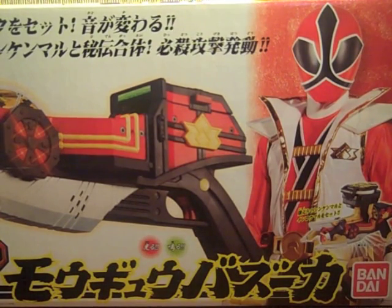Hey YouTube, Shukunshobi here with a review of the Samurai Sentai Shinkenger Mogyu Bazooka. It's a really cool item to my surprise — I really wasn't going to pick it up, but it was on the CS Toys overstock sale so I could get it with shipping for about 40-ish maybe.